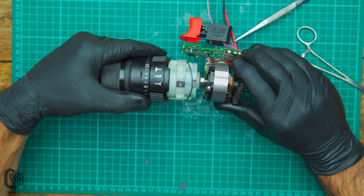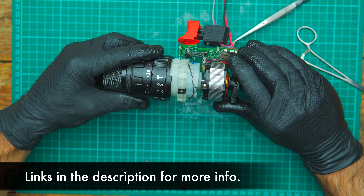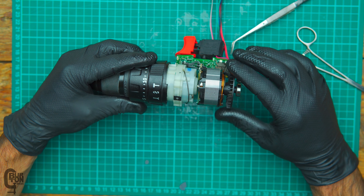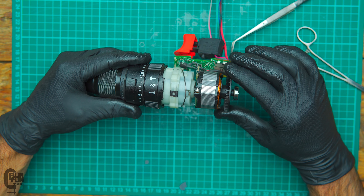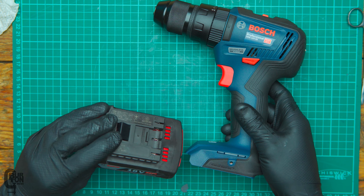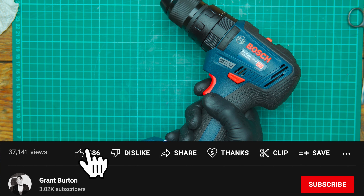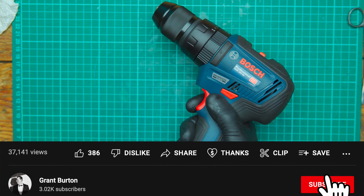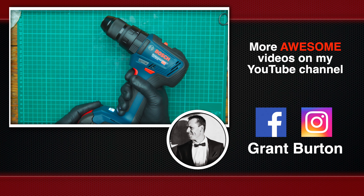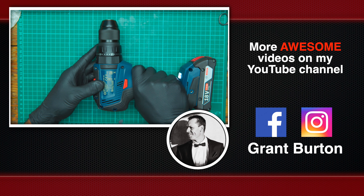Joining the motor back up to the gearbox is as simple as it was when we took it apart. All you've got to do is kind of wiggle it a little bit, and then it'll go into place, and then you are ready to put the rest of this back into the two clamshells, screw it together, and the tool should work. I'm going to do that off-camera quickly, and then we'll see if the tool works. So it's all back together — is it going to let the smoke out? Well, we're about to see. And there we go — everything is working once again.